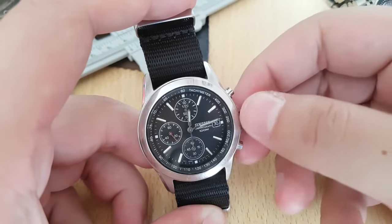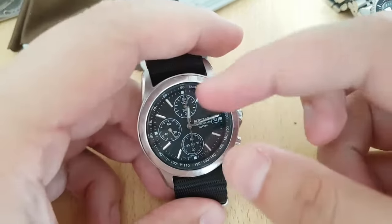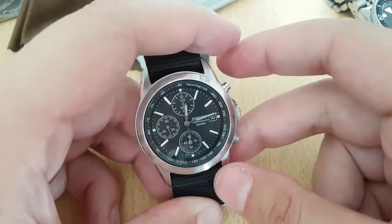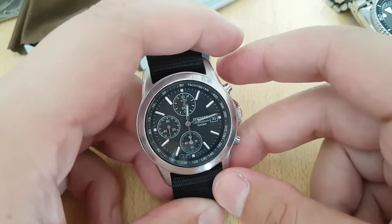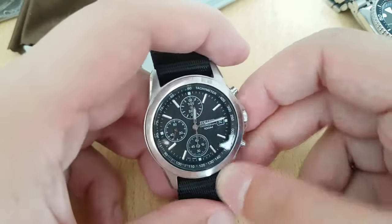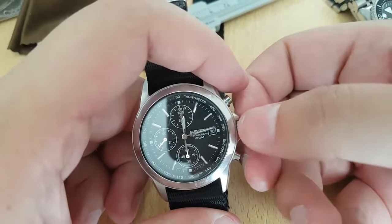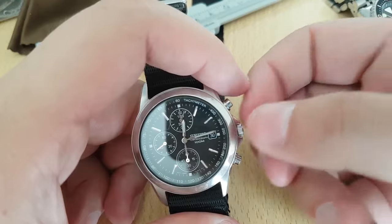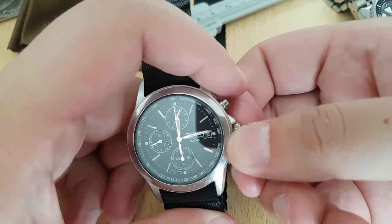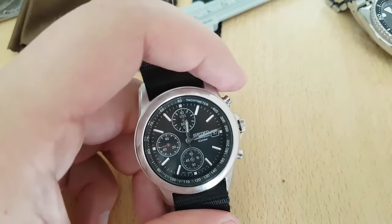Hey guys, welcome back. Today I'm going to show you how to reset chronograph counters on a Seiko module 1792 chronograph. In most watches you set it up by just pulling out the crown all the way out — there's a one click and second click — and you cannot pull it out anymore, so be careful.